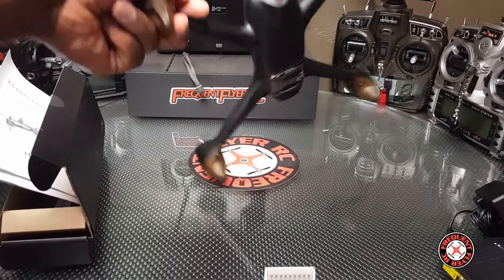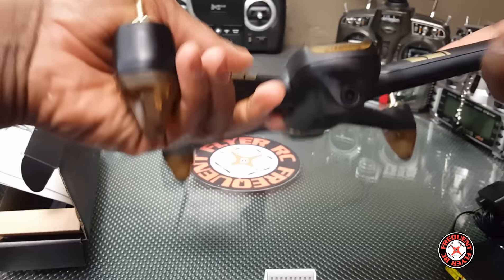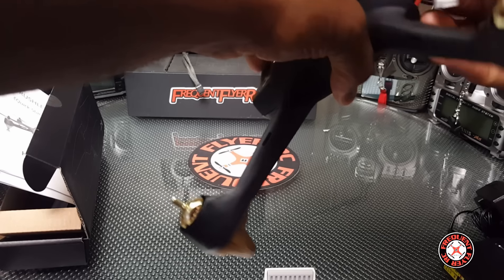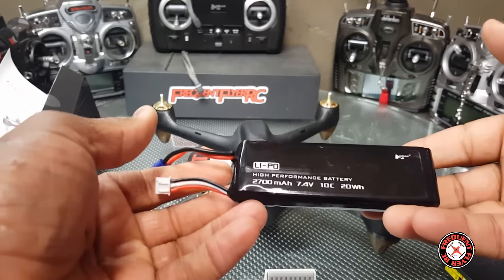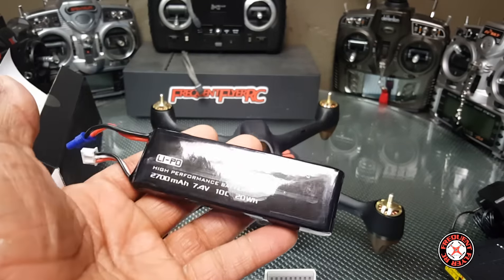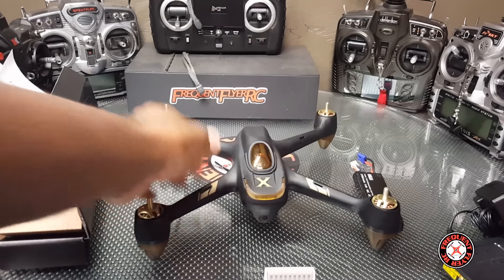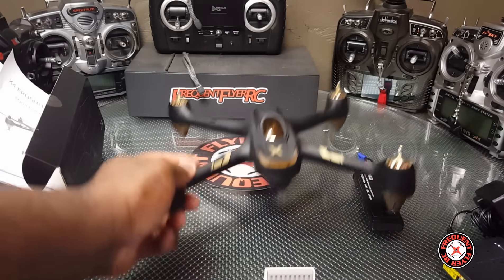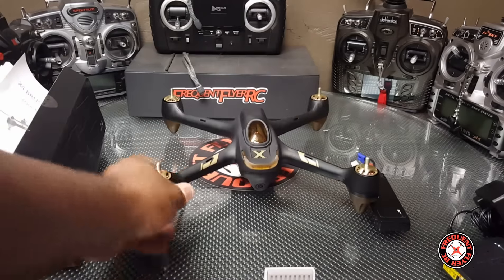So it should return to home if it loses signal or anything like that — pretty awesome. I'm guessing this is a 1080p camera just like the H501S, and we have the same battery: 2700 milliamp-hour 7.4V 10C battery, same connector and everything. So this thing is basically like a selfie drone — a large brushed-motor type selfie drone, I guess.